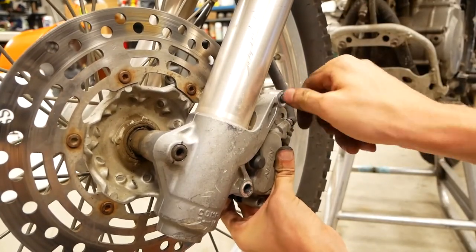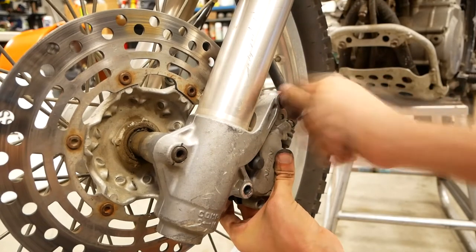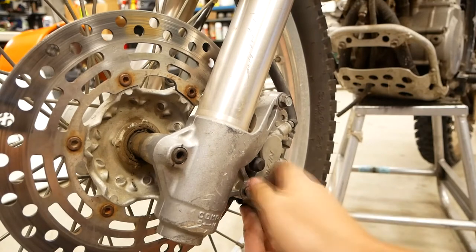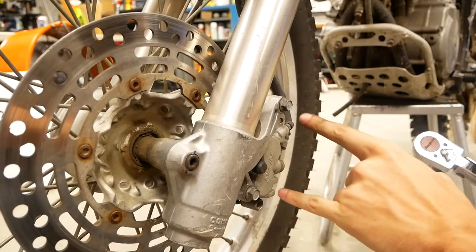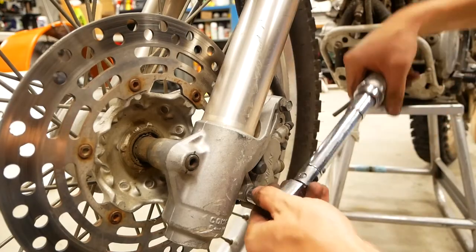Now you can put your caliper bolts back into place, and then finally go ahead and torque down your caliper bolts to 19 foot-pounds.